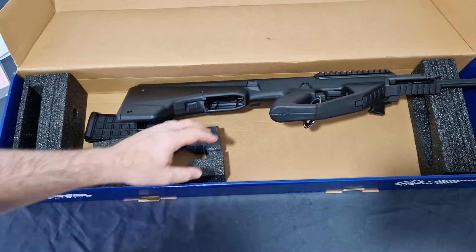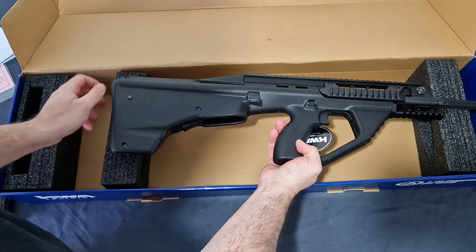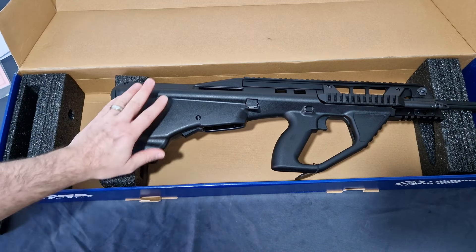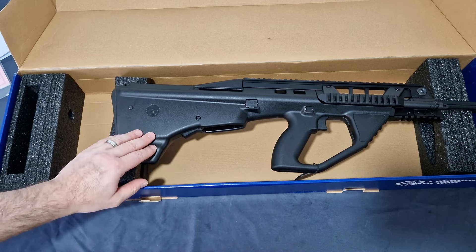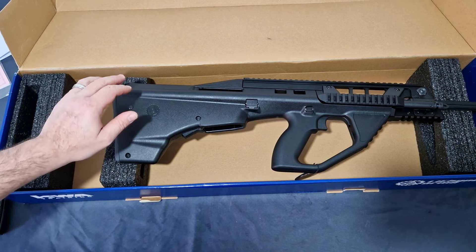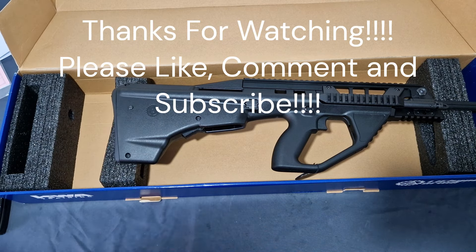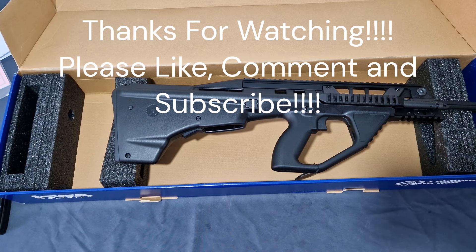Let me know in the comments down below what you guys think of this awesome piece of kit. I am looking forward to getting this through the testing phase. I'm really excited — I like a good bullpup, something new and special for the channel. We've got a lot of ARs on here, so it's time to get something a little bit different. I'd love to see how it compares to the Tavor that I have, which you guys have already seen on the channel, and see whether it's actually any good compared to that. So far, so good. I've been The Middle-Aged Gamer — you guys have been absolutely amazing, and I'll see you in the next one.